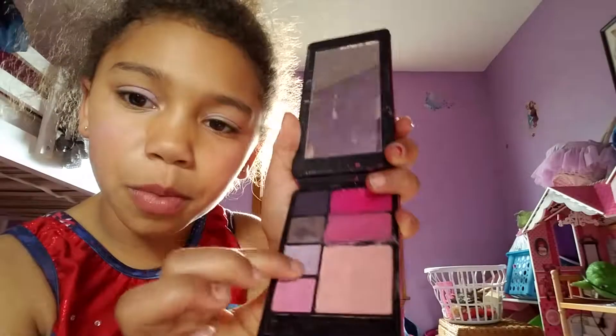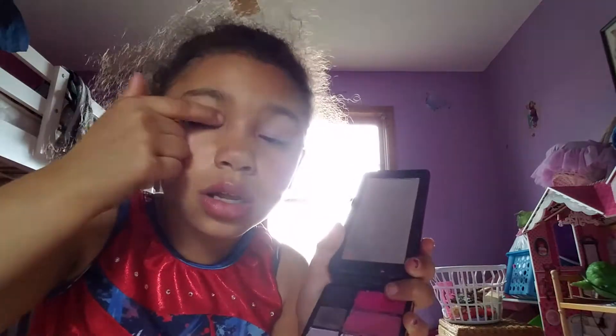Hello guys, we're going to be doing a makeup look and we have to get this really fast. First I'm going to be needing this pink blush, so I'm going to be putting that on. When you have that on it can be eyeshadow too. Then I'm going to be using this kind of purple and I'm going to put it on my eyeshadow.